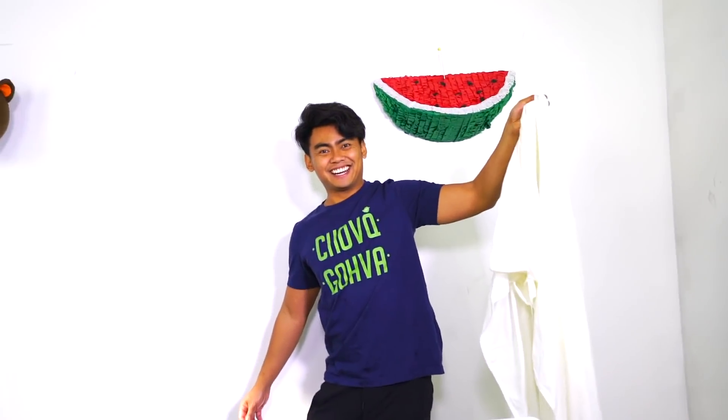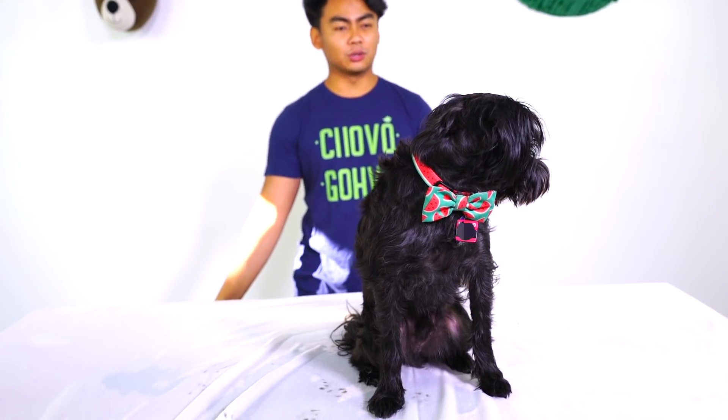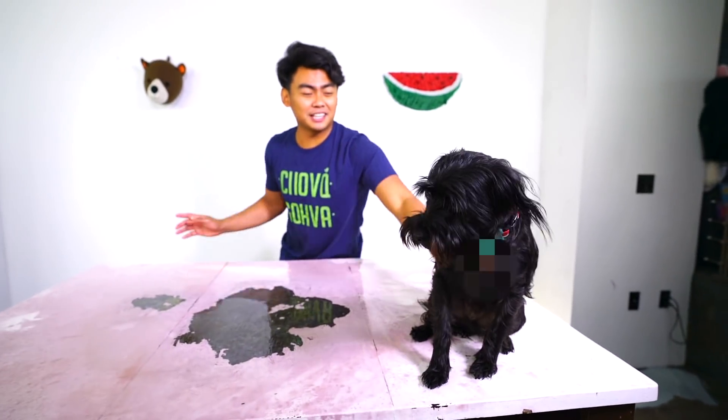All right, next round — we have a dog! Here we go, you ready? Three, two, one — whoa, we did it! We did it! Good boy, we actually did it! Come on, high five!